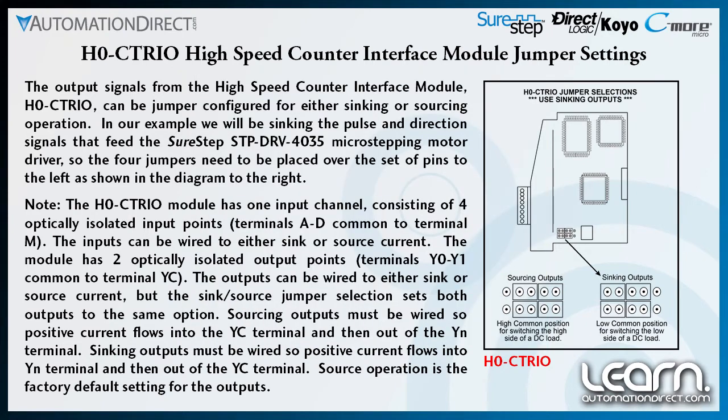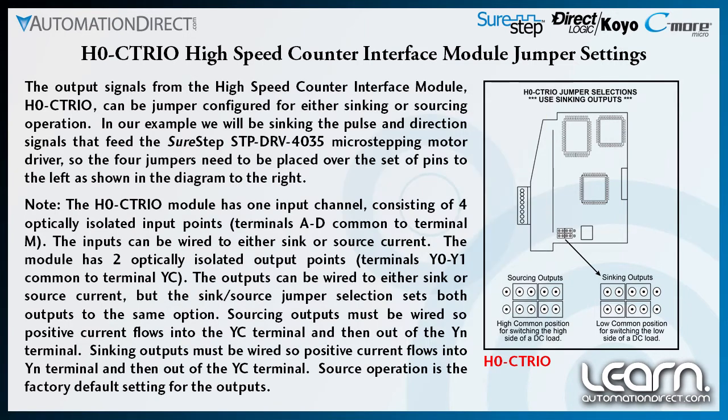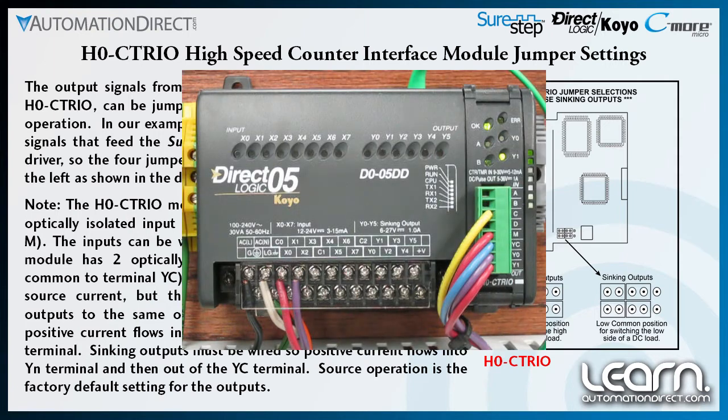The H0-CTRIO module has one input channel which consists of four optically isolated input points. The input terminals are labeled A, B, C, D and are common to terminal M. The inputs can be wired so that all four either sink or source current — no jumper selection required; it's all in how they are wired. The module also has two optically isolated outputs. The output terminals are labeled Y0 and Y1 and are common to terminal YC. Do not confuse the C-TRIO's Y0 and Y1 labeling with the DL05 PLC's outputs with the same designations — they are not the same.